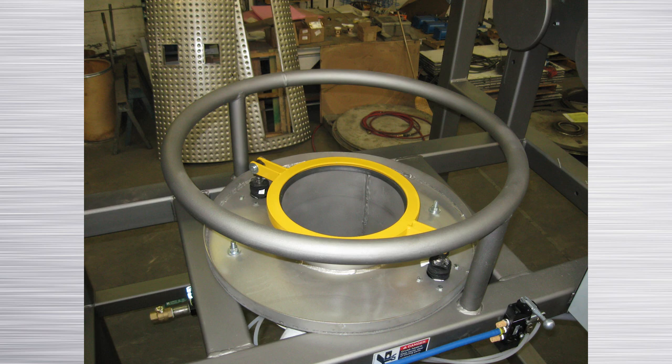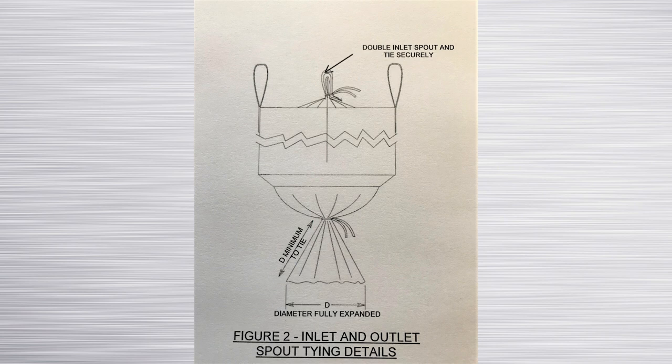As with any clamping system, the location of the bag spout closure tie is critical. For best operation, we recommend that the bulk bag closure be located at least one outlet diameter above the bottom of the outlet spout.